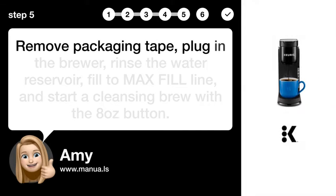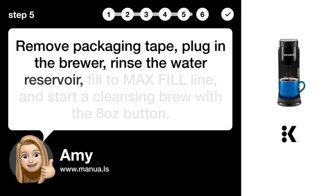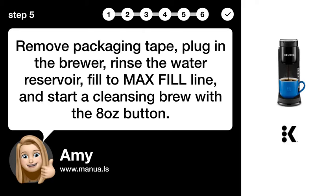Step 5: Prepare for brewing. Remove packaging tape, plug in the brewer, rinse the water reservoir, fill to the MAX FILL line, and start a cleansing brew with the auto button.